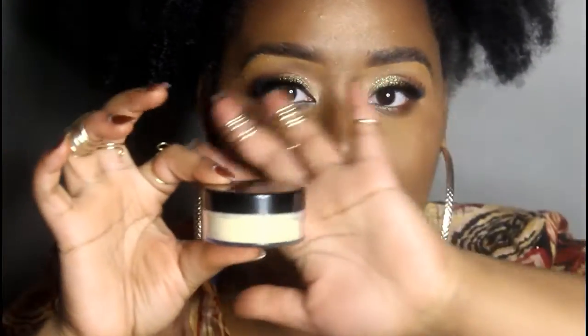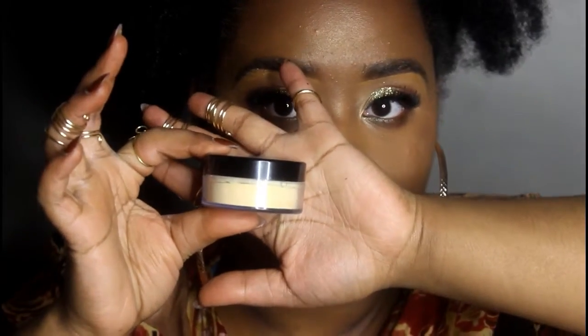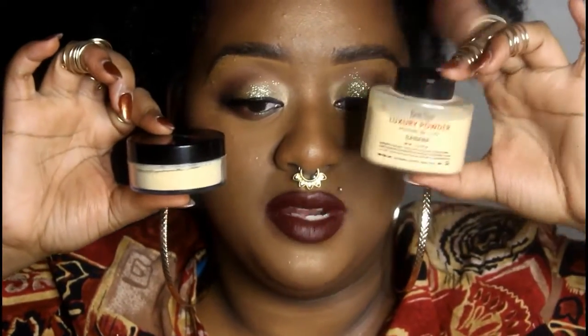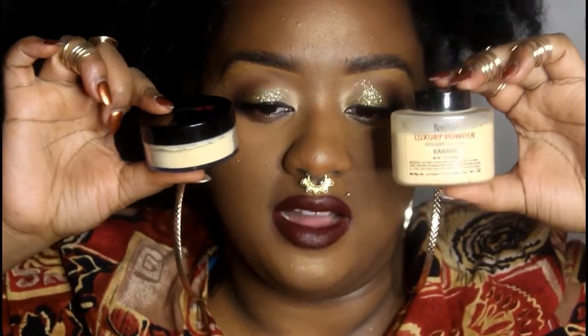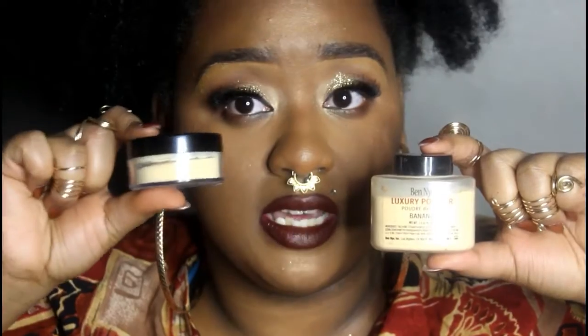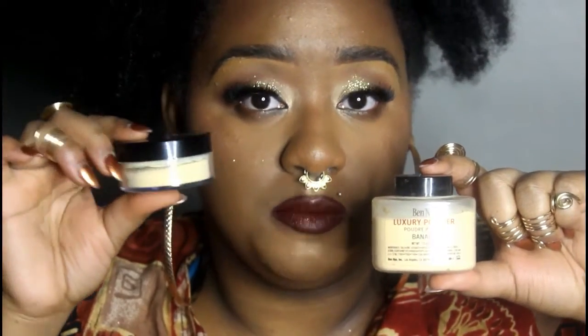I'm just kind of disappointed that the powder is not as yellow as I want it to be, so it doesn't really complement my skin complexion as well as the ELF high-definition powder in corrective yellow. This one is, if not the same color as the BENII banana powder — I feel like this is the closest dupe you are going to get for a cheap price.